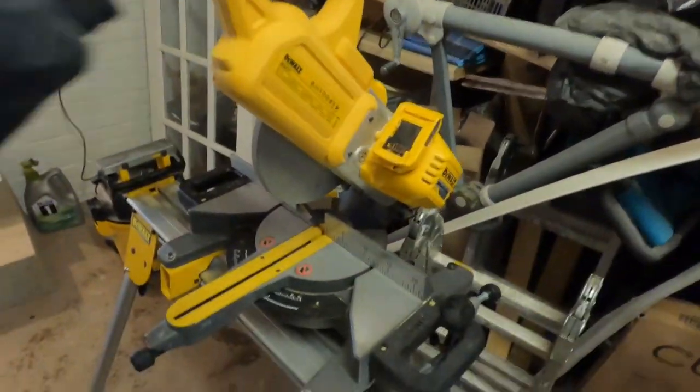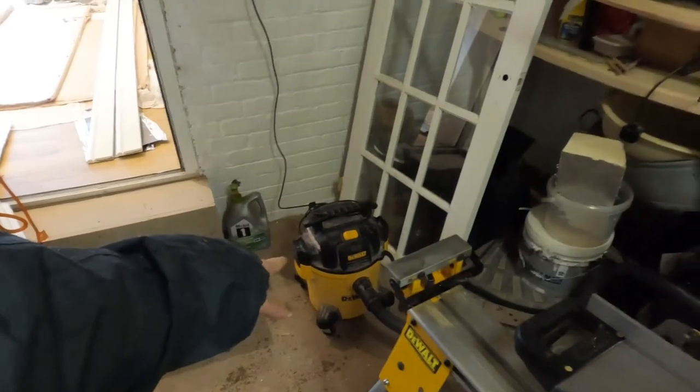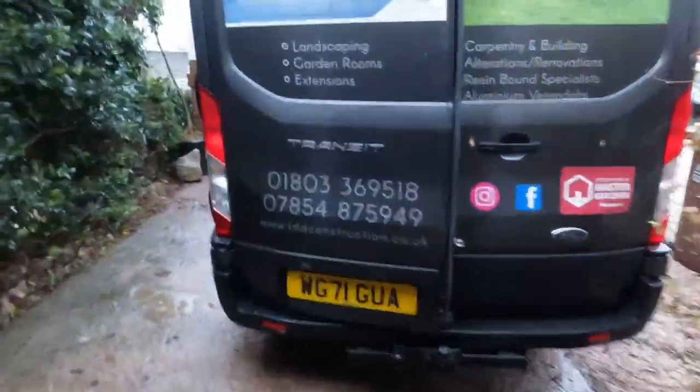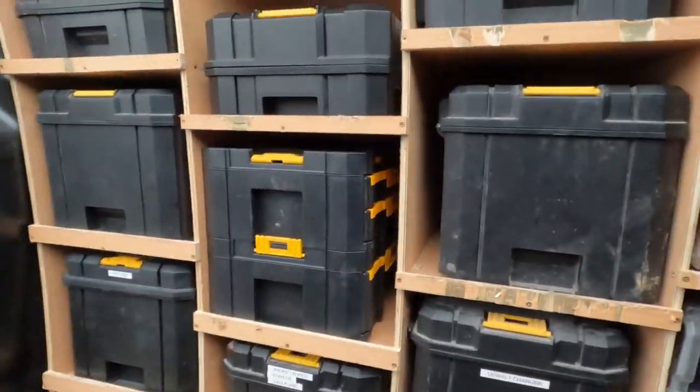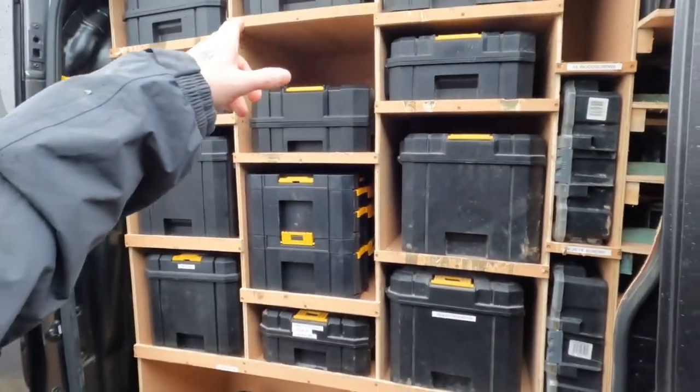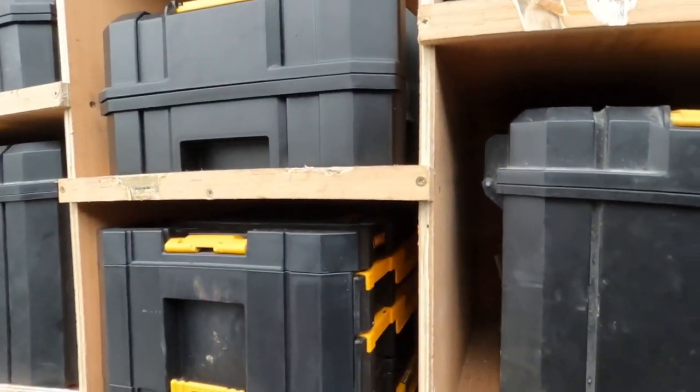Right, so today we are setting up to do the skirting and architrave. This is set up at the minute: DeWalt chop saw, DeWalt dust extractor. You can see all the DeWalt T-Stack boxes inside of the door, which is so easy.